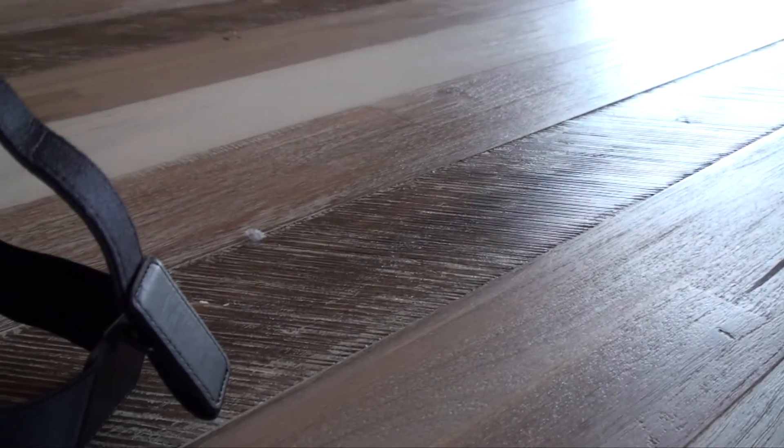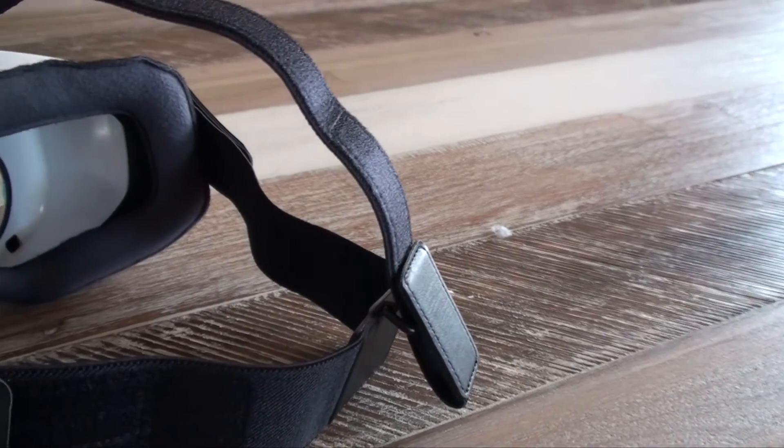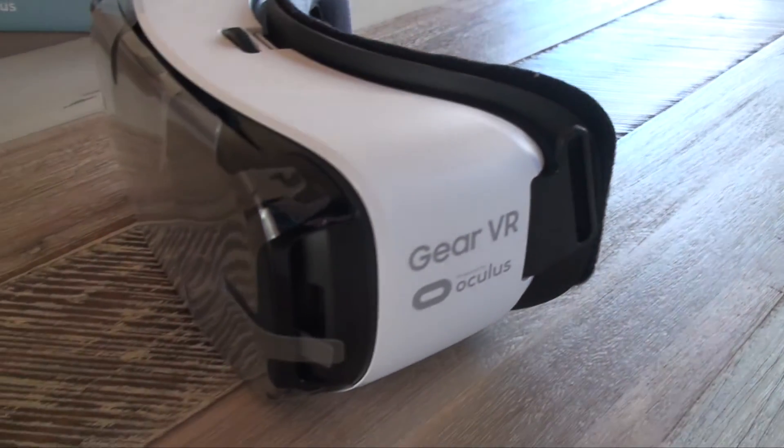When it comes to wearing the device, the Gear VR does an alright job. It is decently comfortable, and I do feel like I could wear it for a long period of time, but some people say that after a while it does fog up a bit. I haven't had any issues with fog, but that doesn't mean it can't happen.